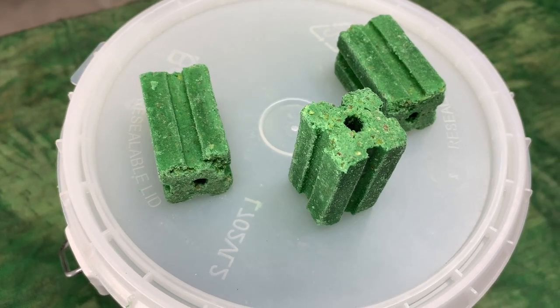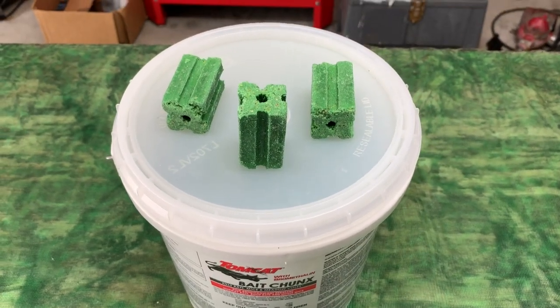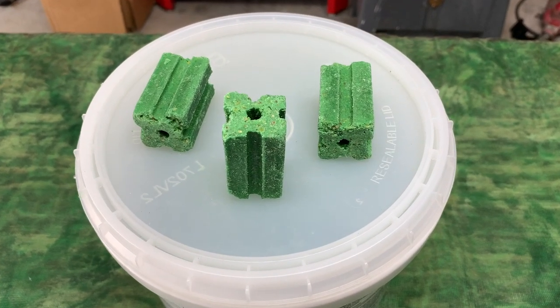I'm giving credit to these Tomcat bait chunks for getting rid of whatever that was raiding my wife's bird feeder. So if you have any kind of similar problem I think you'll like this stuff — it seems to work great. I hope you found this video helpful.